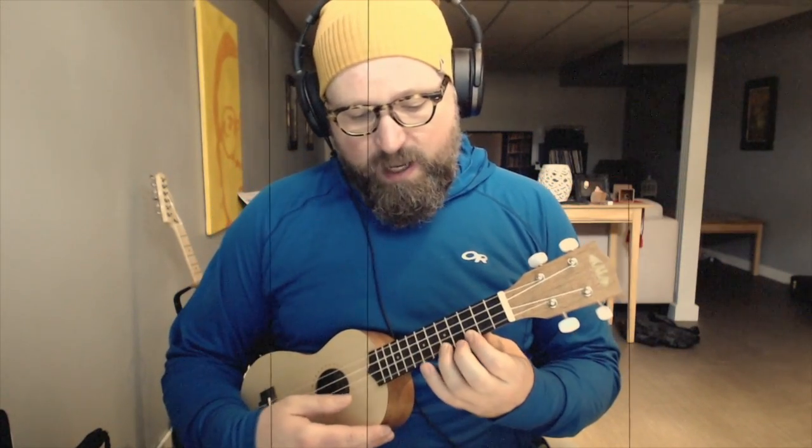So we're going 3, 5, 7, 3, 3, 5, 7, 3, 7, 8, 10, 7, 8, 10.